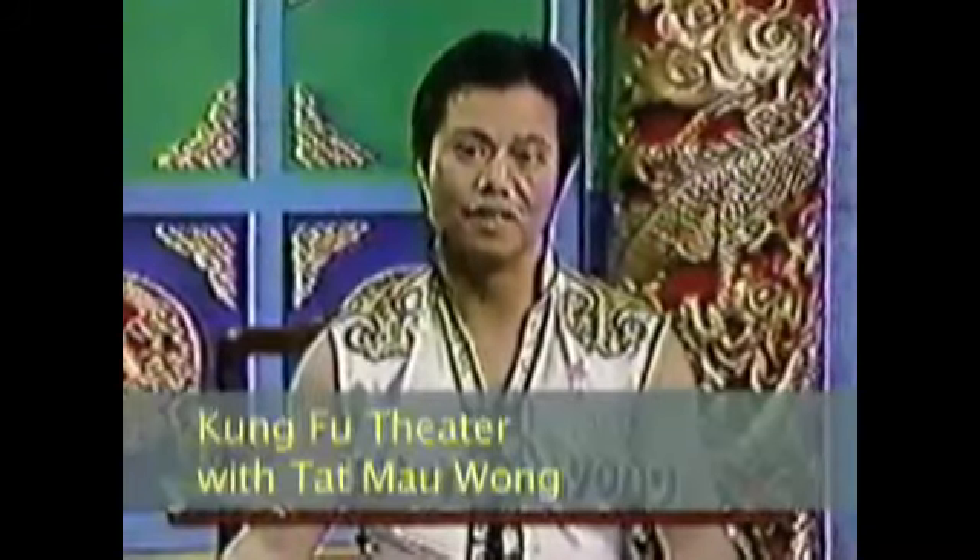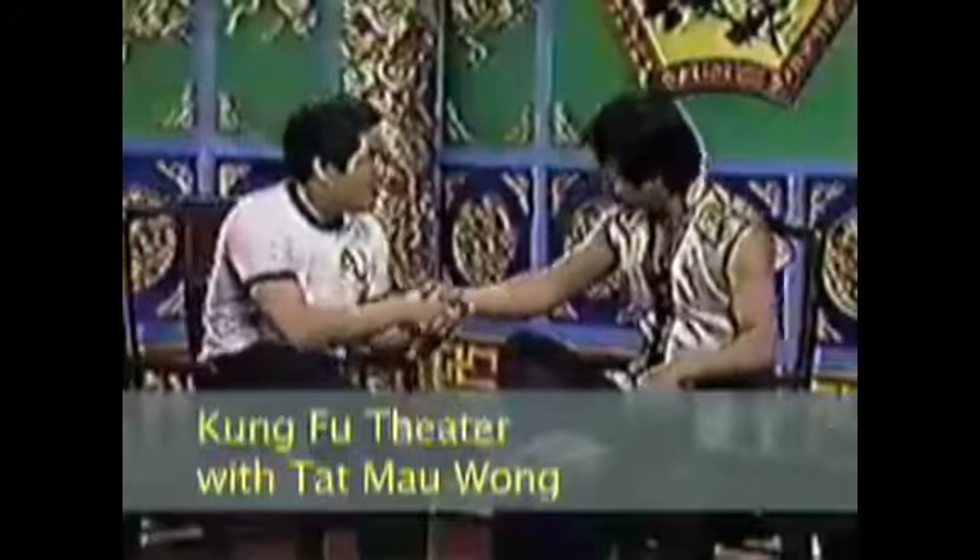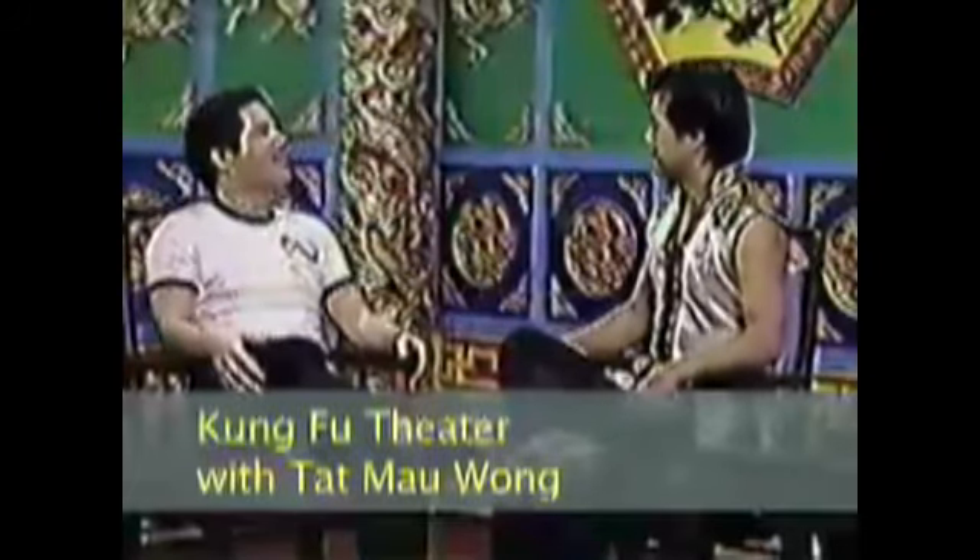Welcome back to Kung Fu Theater. We're now joined by our special guest, Sifu Greg Lee from the Jeet Kune Do style. Welcome Sifu Greg Lee to the Kung Fu Theater. Oh, thank you, Sifu Wong. Sifu Lee, I would like to ask you — you teach Jeet Kune Do.